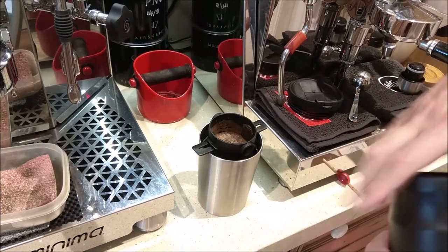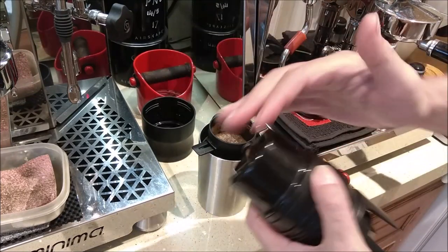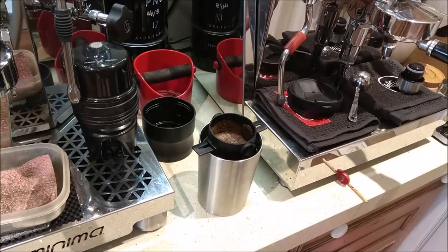People are going to be tempted to stand the filter in the grinder housing to drain, but then it's all moist around the motor housing, so I'm not sure how good of an idea that would be.